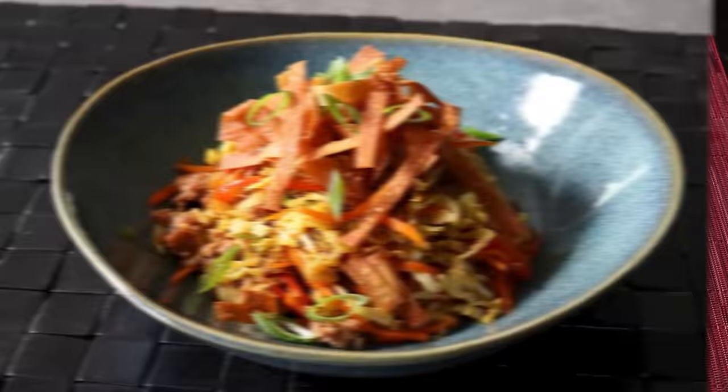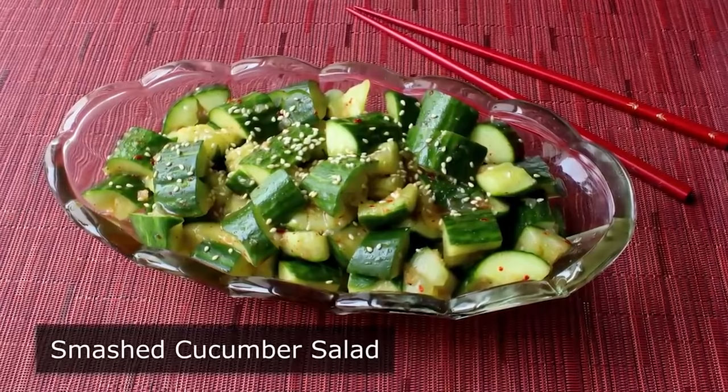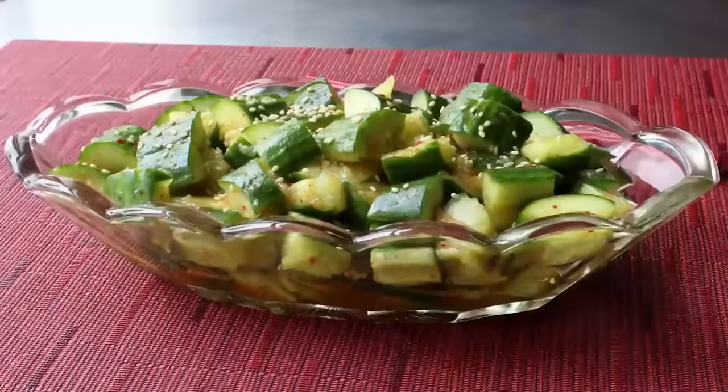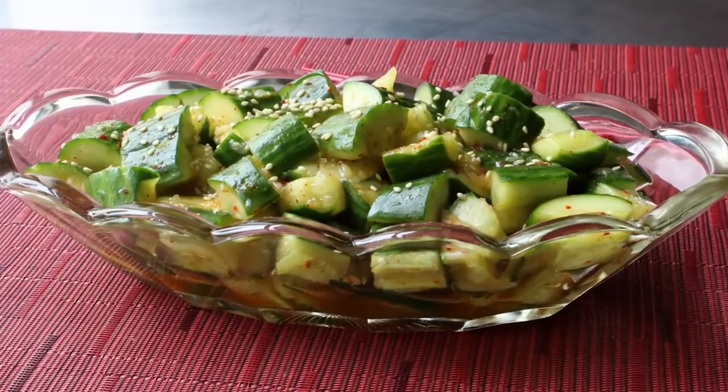Smash Cucumber Salad. Out of all the various culinary techniques, I would say smashing is probably the easiest to learn and most fun. By utilizing this very primitive technique, we're not only going to relieve a little bit of stress, we're also going to transform the always boring cucumber into something that's actually exciting. I know that is hard to believe, but it's true, as you will hopefully find out.